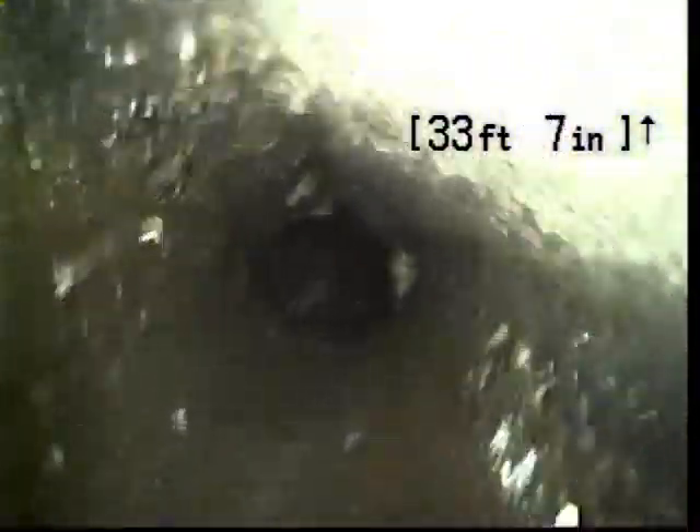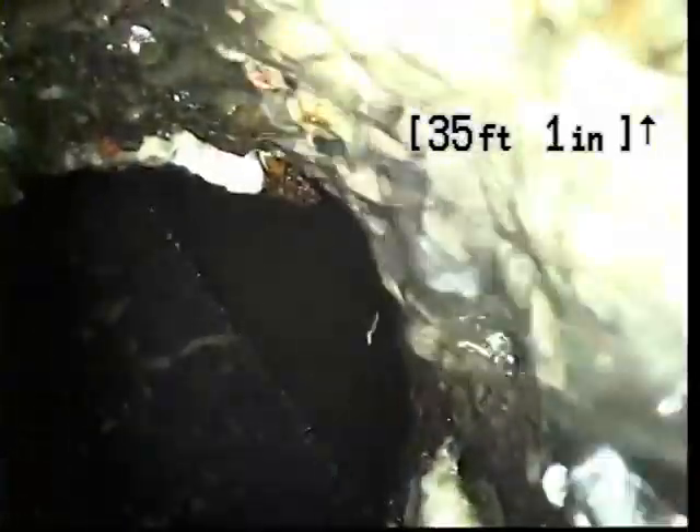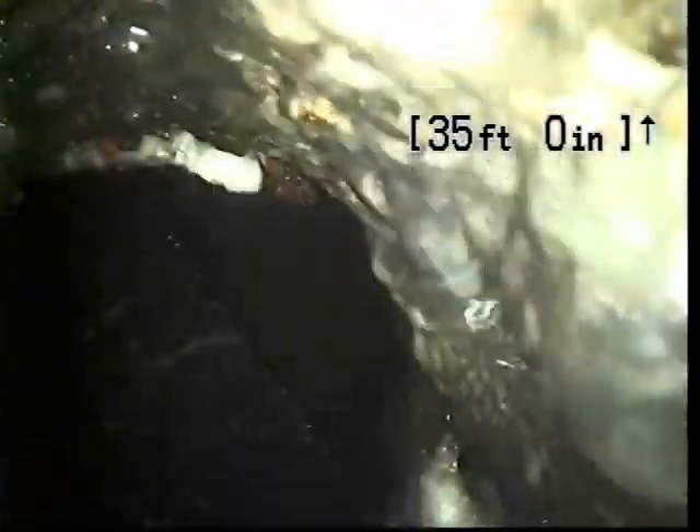It looks like it's going to dive down now, and there is the main — 34 feet from our point of access. Looks like it's got good flow.